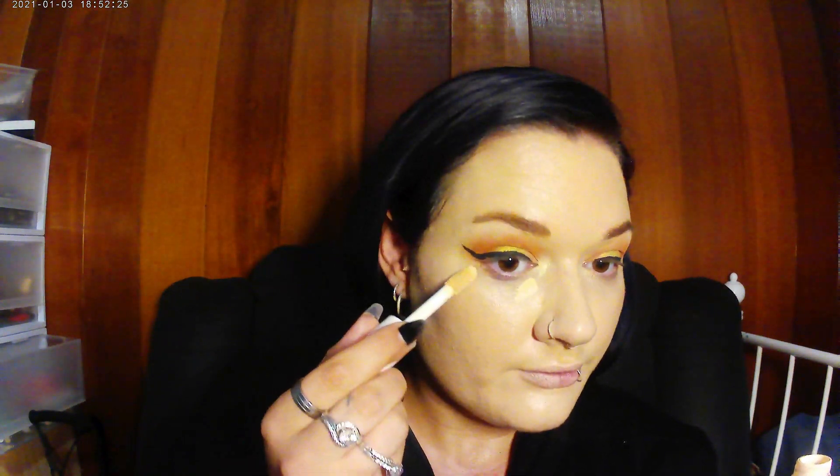Now I'm just applying my hydrating camo concealer under the eyes, and then I use a beauty sponge to blend that out. With the excess on the sponge, I just do it wherever else needs highlighting.